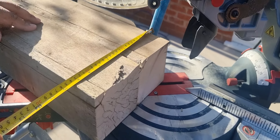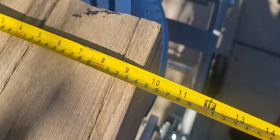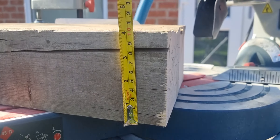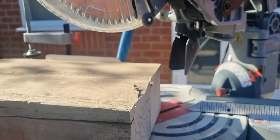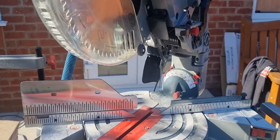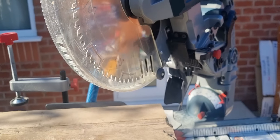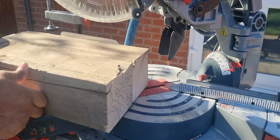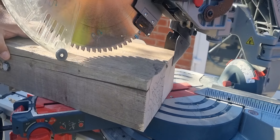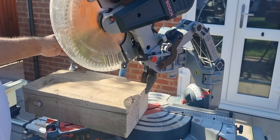We've just bolted two pieces of timber together, which has now formed an approximately nine and a half inch by four inch timber, and we're going to be cutting it at a 45 degree angle — all in one go. This is to replicate a timber that would be approximately nine by four. And away we go.